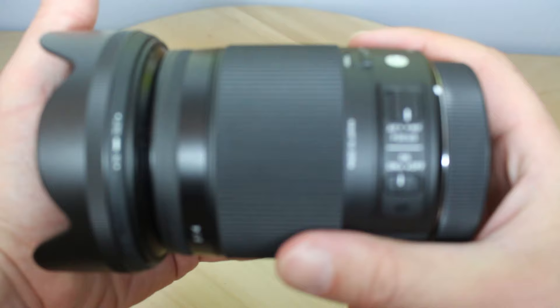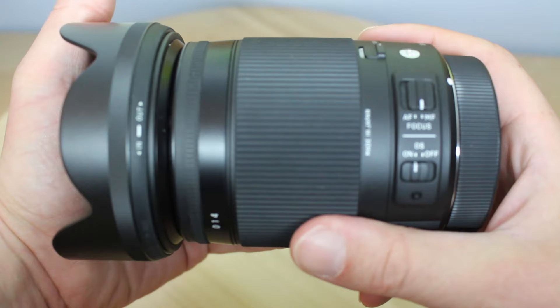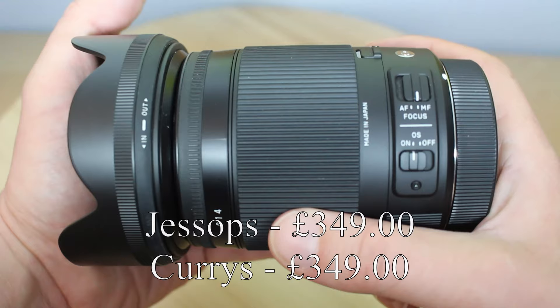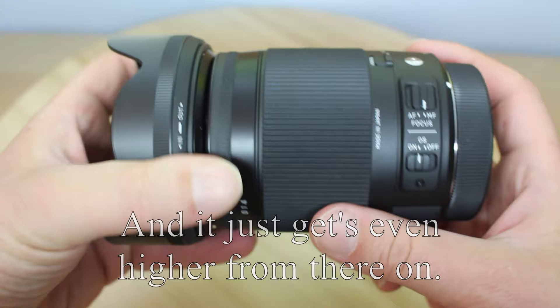Come on, get back to it. Don't make me have to put you on manual settings. There we go. So this is the Sigma lens. I'm going to put the price up on the bottom of the screen because at this point I've forgotten what it costs. It is more pricey to get it from Amazon, so you might want to go through the websites. PC World is more expensive than Amazon and so on and so forth.